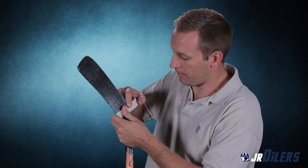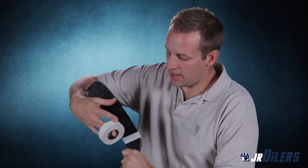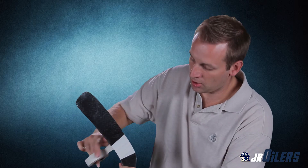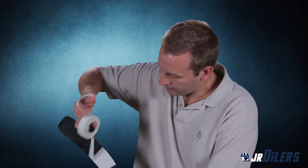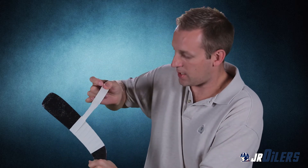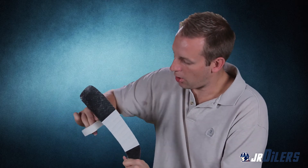You just wrap it around the back side and make sure it's down real tight. All you've got to do is roll it around — you take it at an angle like this. You just wrap it around and overlap each strand as you go; you want to overlap about a half to a quarter inch. You just keep going right down the blade of the stick until you're at the toe. The goal here is for your player, your child, to be able to do this, so teach them how to do it. They can practice this at home — grab a roll of tape and just have them practice. That's how you get better at it.